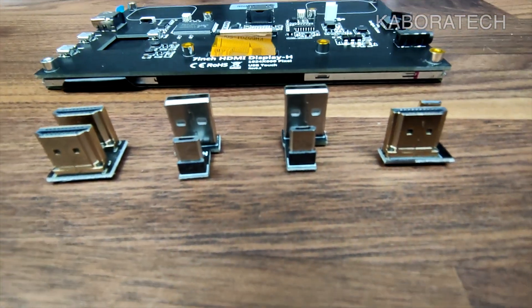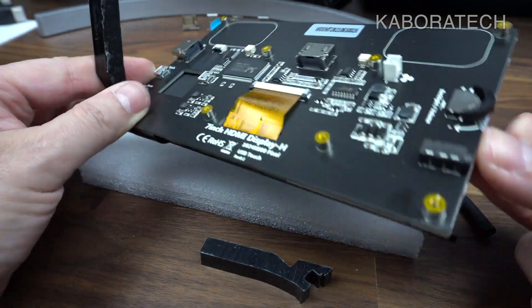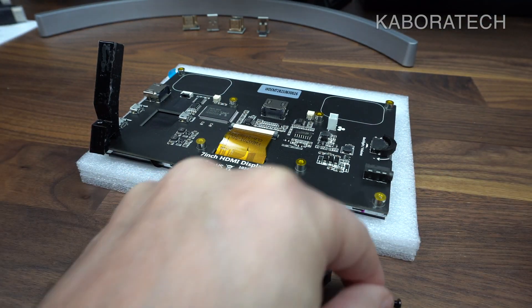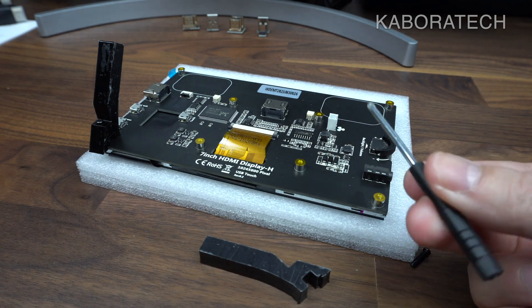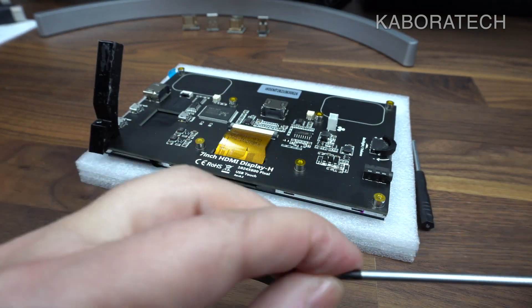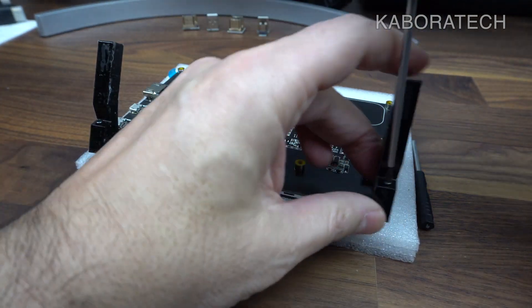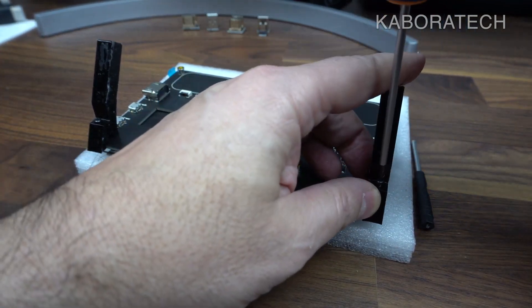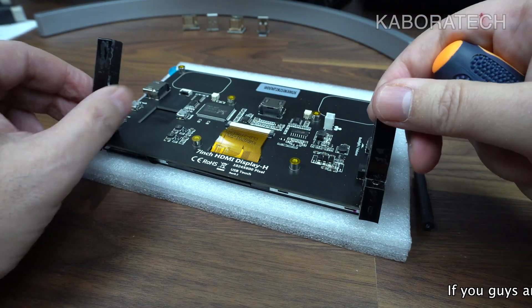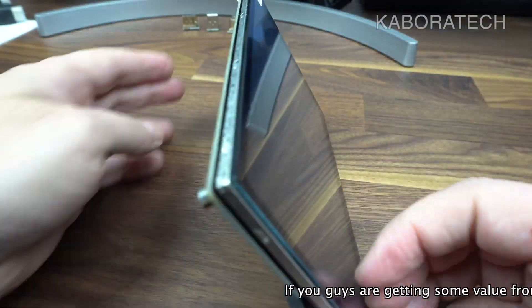We will be assembling everything in a moment. These are the HDMI and USB connectors. This is how you mount the feet. The screwdriver that comes in the box is not good, so if you have one with a magnetic tip, use that instead. It's really easy to assemble the foot.